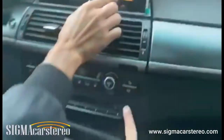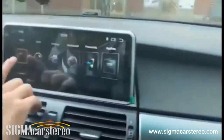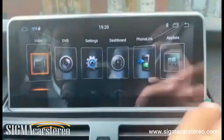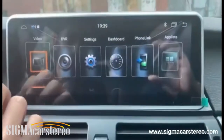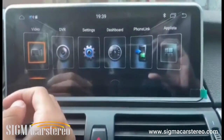It also has a video player. Similar to the music player, you connect a USB to the USB port, go to the video player, and it will sync all the videos so you can watch them here. But if you don't want to do that, you can obviously download Netflix or YouTube — I will be showing you how to do that.